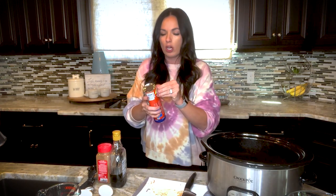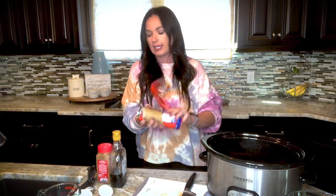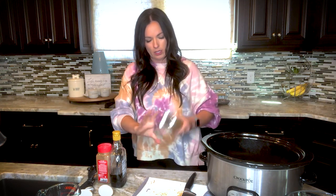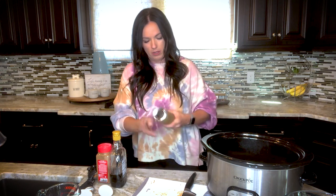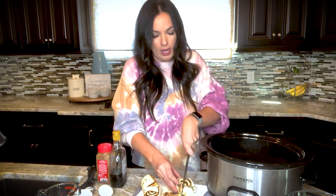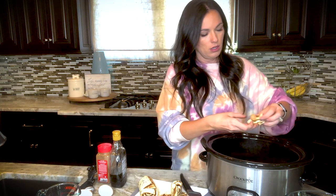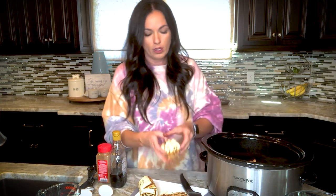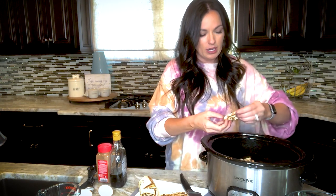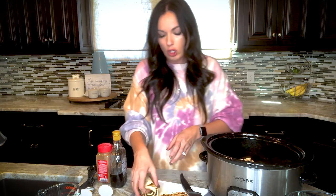Pop the cans open and save the icing. Each cinnamon roll you're going to cut into quarters and sprinkle them in — you just need two cans. Sprinkle them along the bottom to cover it all, just setting them in there because they're going to poof up and cook.